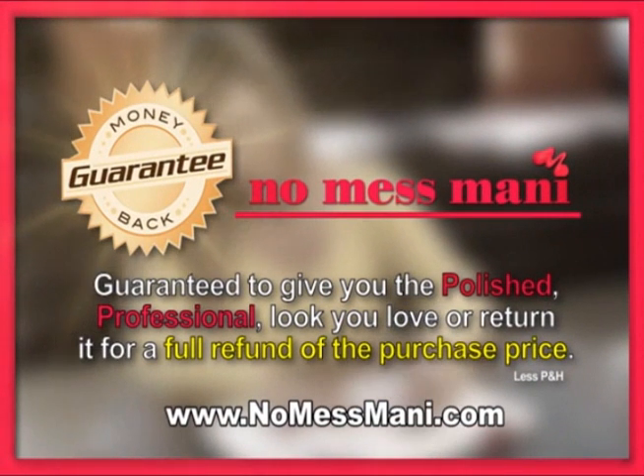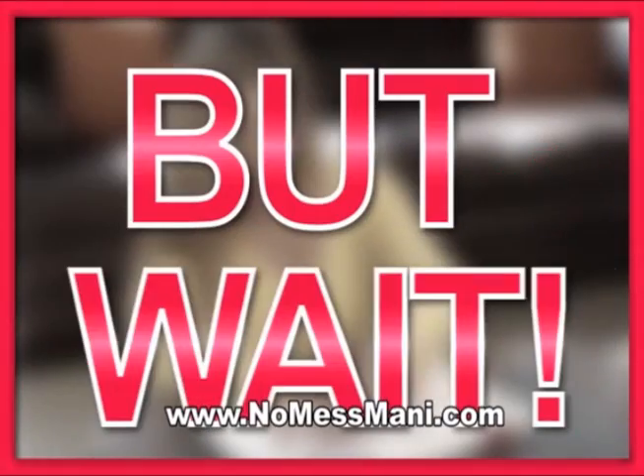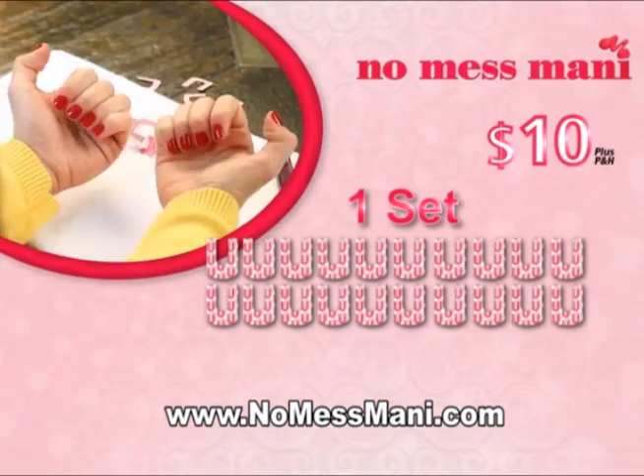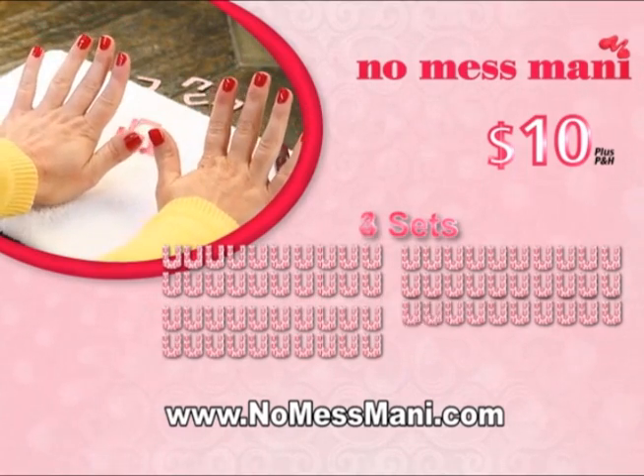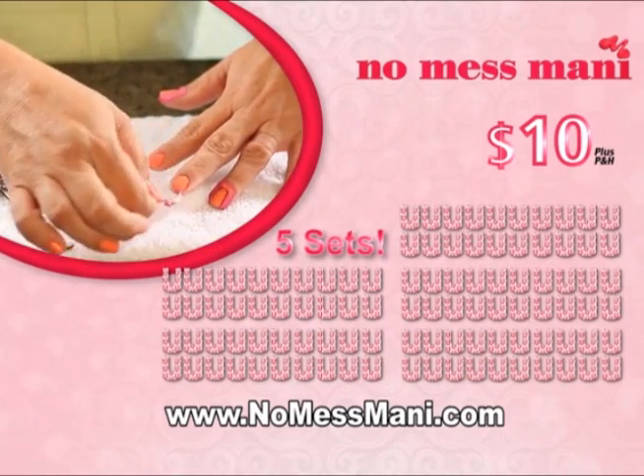No Mess Manny is guaranteed to give you the polished, professional look you love, or you'll get your money back. But wait — during this limited time offer, we'll send you not just one set, two sets, three, or even four sets. Order right now and you'll get five complete No Mess Manny systems.